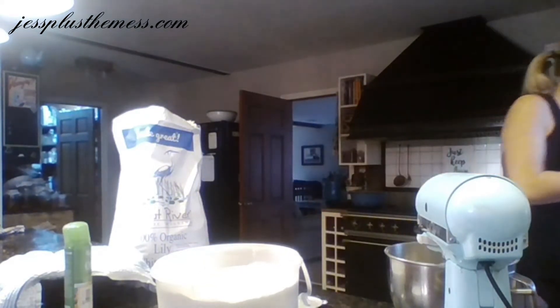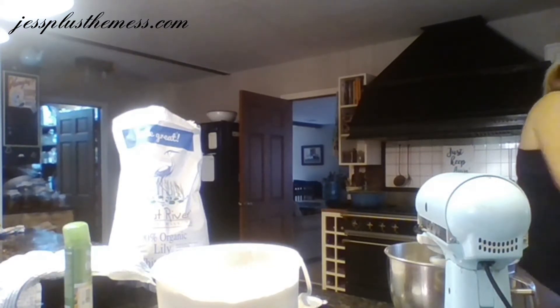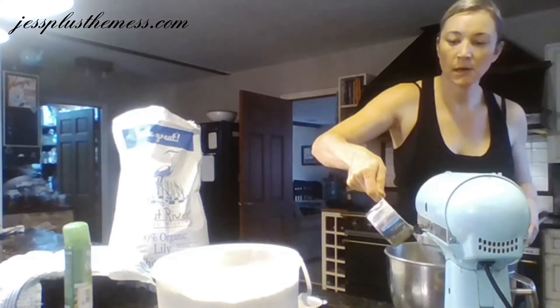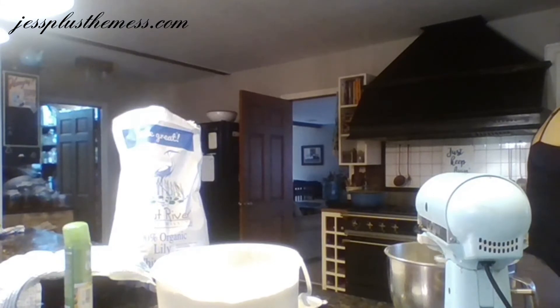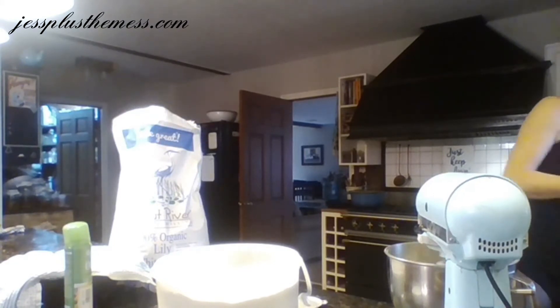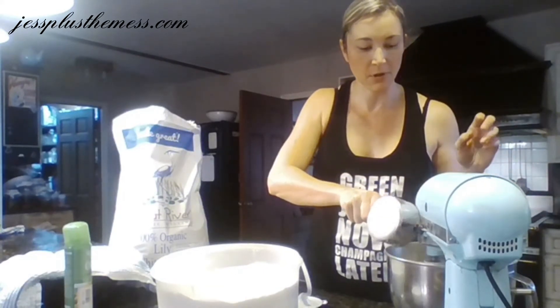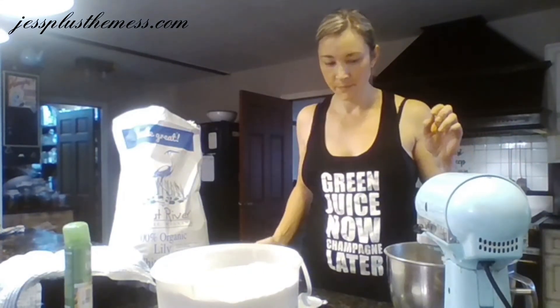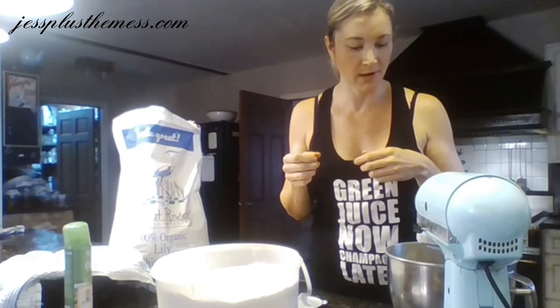Then I'm going to get some water — we're going to start with two cups of water, and it doesn't have to be warm, it can be cold. Just kind of let that all get mixed up a little bit, keep an eye on it, and as it starts to come together — about 60 seconds or so.